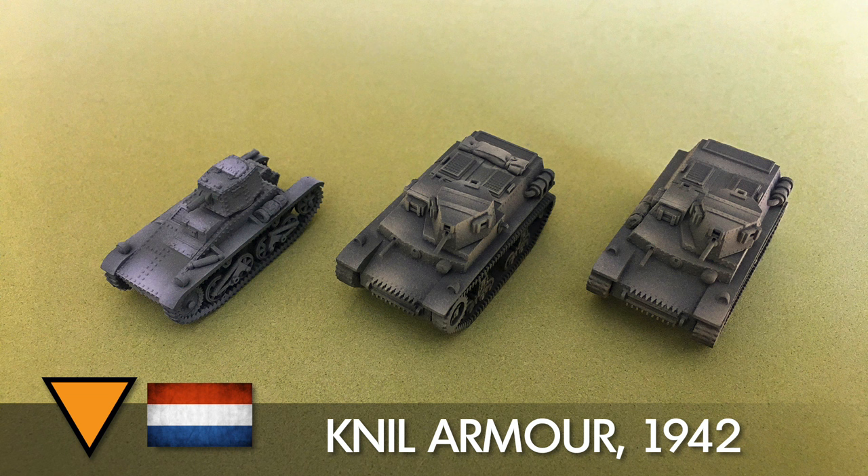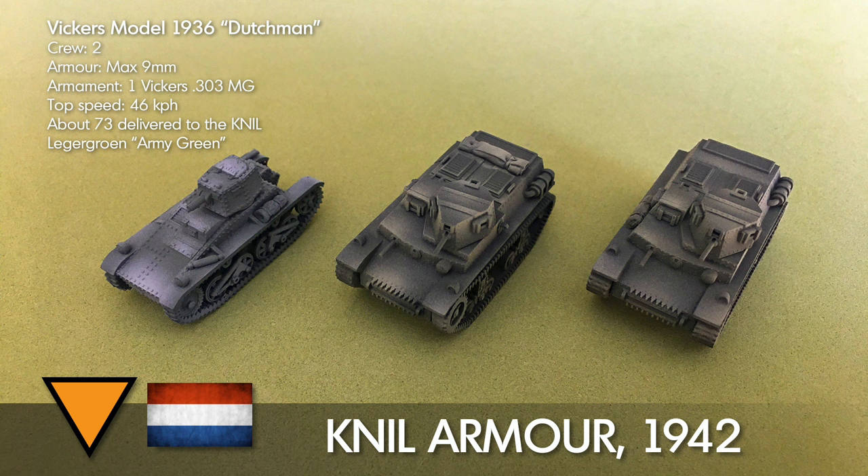I'll begin by talking a bit about these KNIL tanks. I would like to say first that the colours are a little off in this picture - the green I put in behind them kind of threw out all of my colour here. The Vickers tank is definitely not that grey but you will get a chance to see a more accurate representation later on a white background. The Vickers Model 1936 Dutchman had a crew of two, maximum armour of 9mm, armed with a Vickers .303 machine gun, top speed of 46km per hour. About 73 were delivered to the KNIL, and I used that Lager Rune Army green colour.